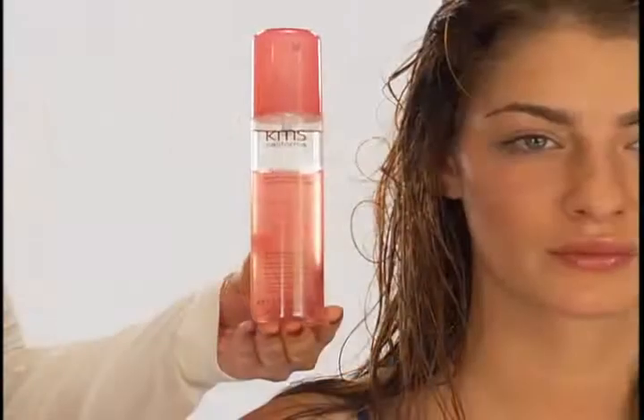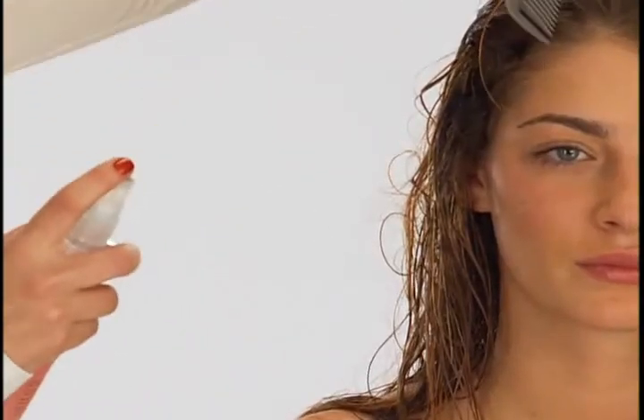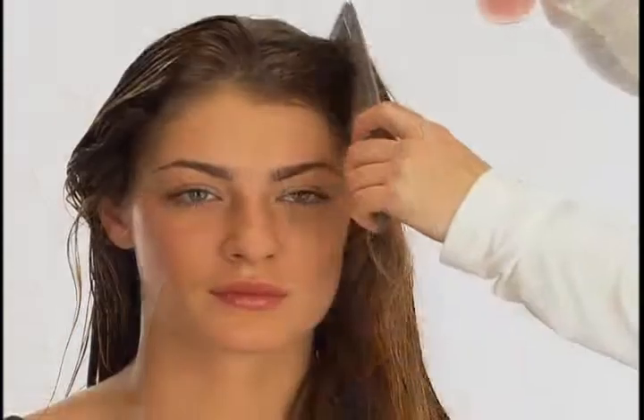For conditioning benefits in Olga's hair, we liberally sprayed Silk Sheen 2 Phase Leave-In Conditioner into her hair. To apply, shake well and spray evenly into towel-dried hair. Comb through and continue to style.